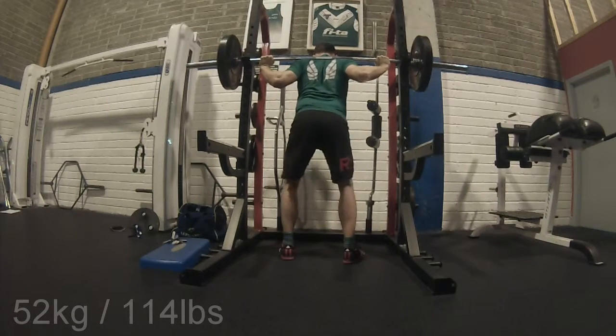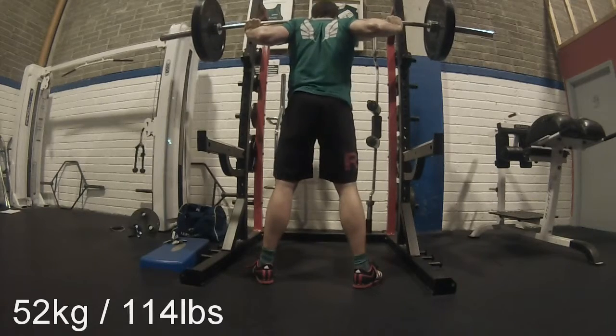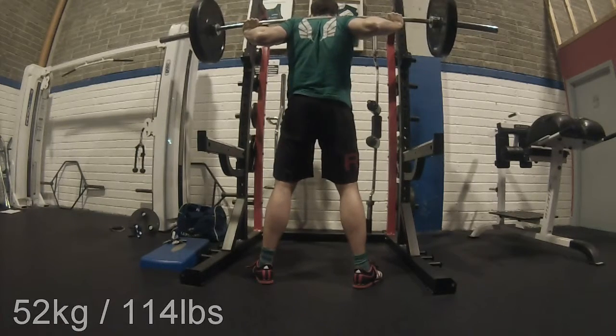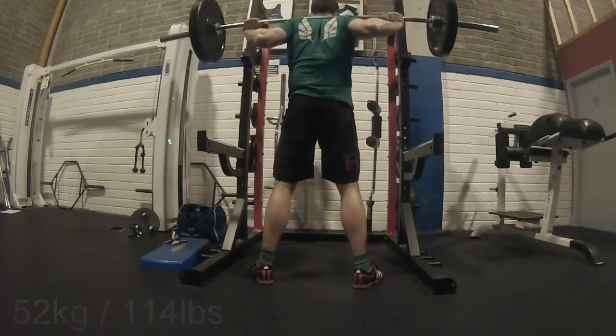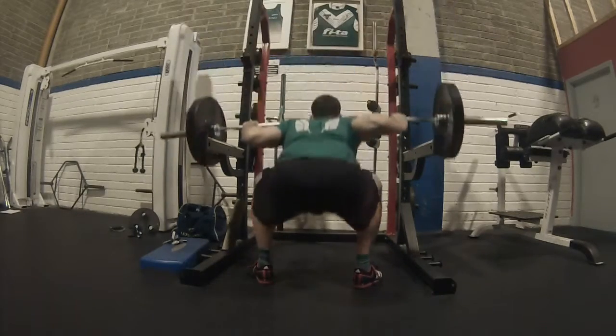Yeah, hi guys, welcome back to Marathon CrossFit. Today it's just a little deload week on Jim Wendler 5/3/1, so you won't see me putting on my belt.